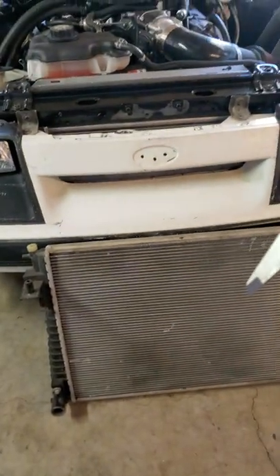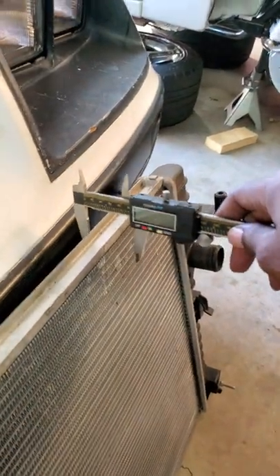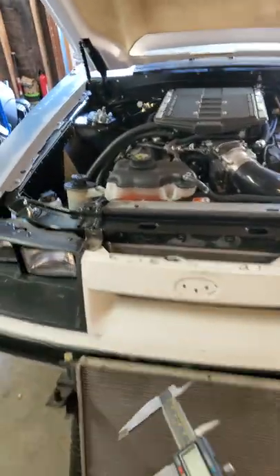Right down here I got one from off the 2012 GT Mustang, which originally comes with the Coyote. And as you can see, look at the difference. So in my opinion, the best bang for your buck...